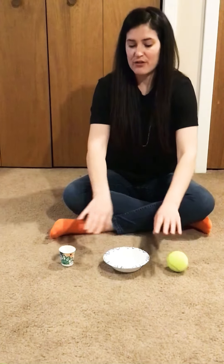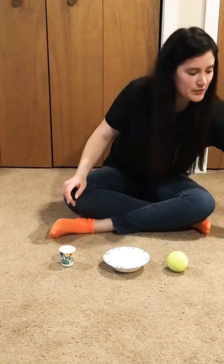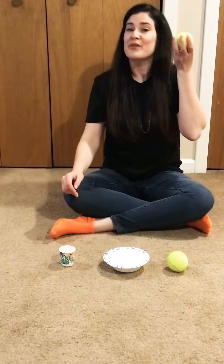First we're going to put out three — we call this a field of three. That's how many objects we have out, and then you would hand your child one item and tell them to match.